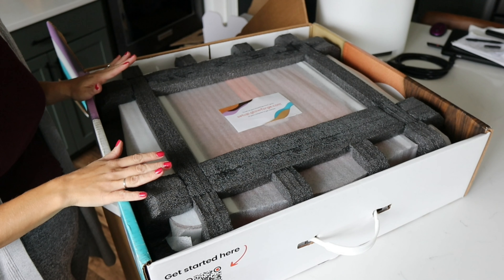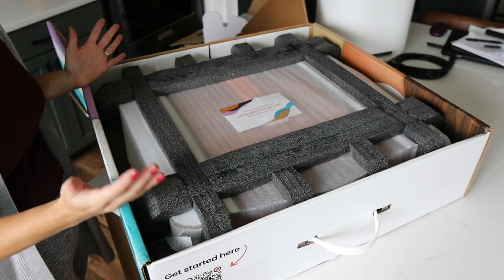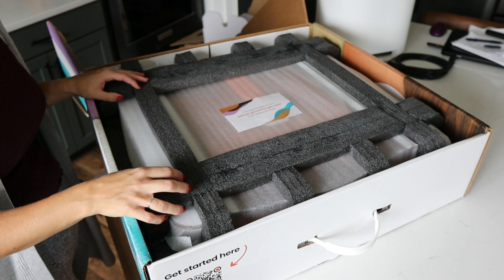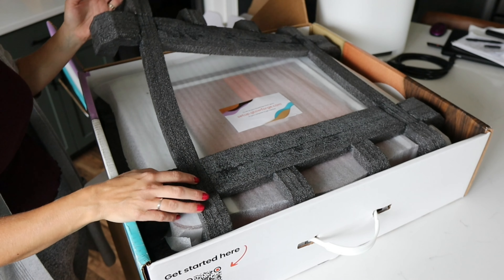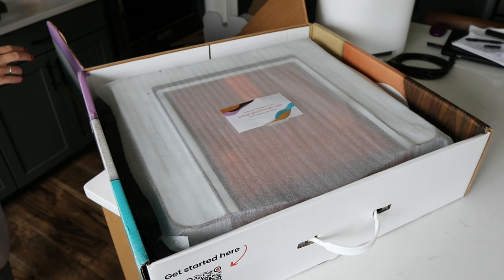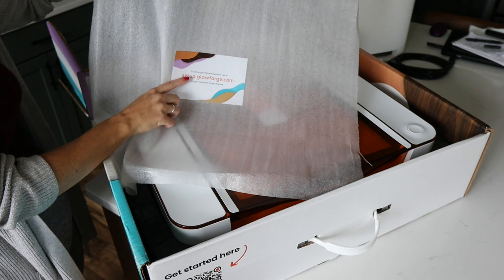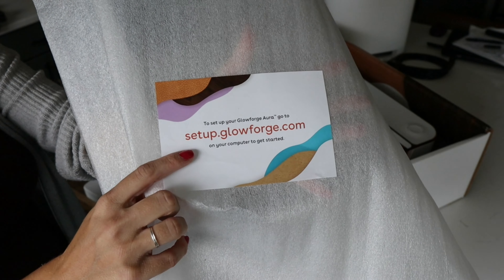Before you take anything out, make sure to save all of the materials in case you have to use them again for some reason. It's always best to keep everything in the box after you remove the machine. I'm going to go ahead and remove this foam, and then this layer up here. There's also a little place on here where they show you a link on where to set up.